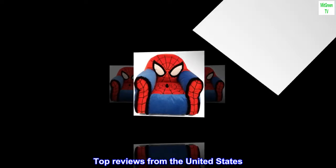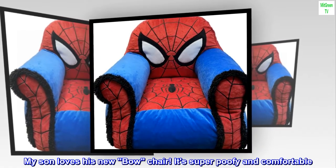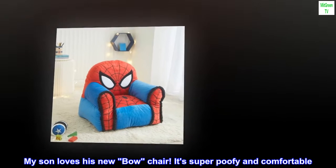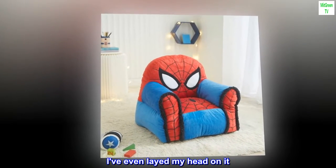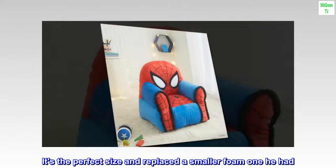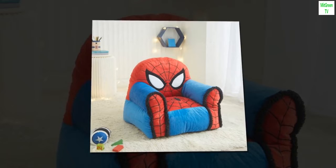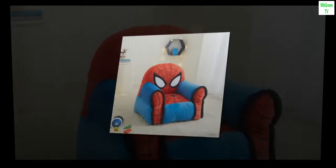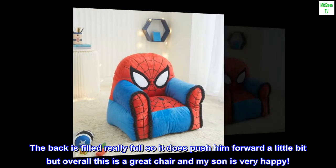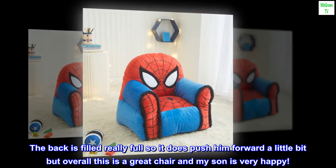Top reviews from the United States. Great chair — my son loves his new chair. It's super puffy and comfortable. I've even laid my head on it. It's the perfect size and replaced a smaller foam one he had. This one seems like it will accommodate him for longer. The back is filled really full so it does push him forward a little bit, but overall this is a great chair and my son is very happy.